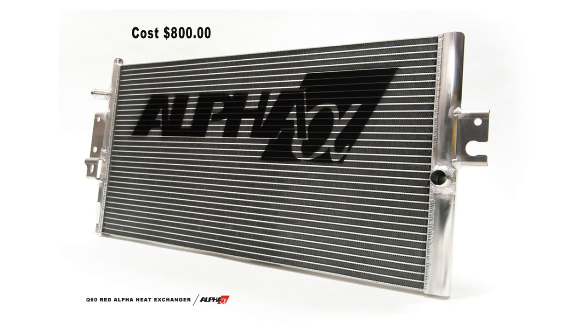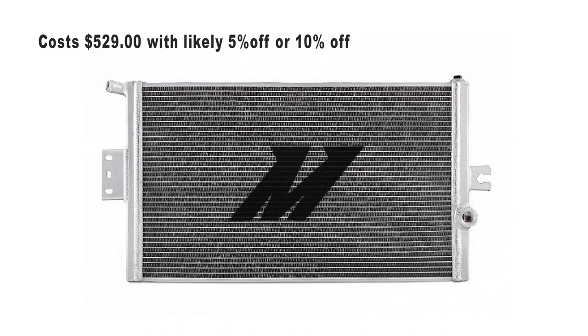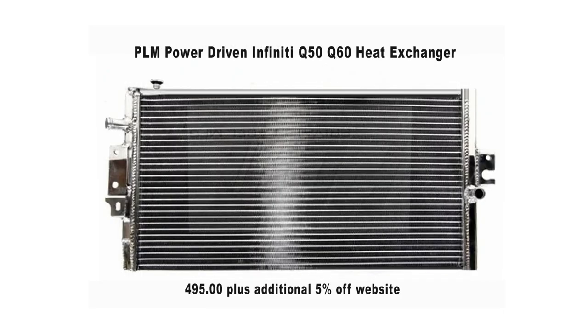The AMS is basically the top of the line when it comes to adding a heat exchanger to this car. They make quality products and it's larger than the factory unit by quite a bit — the statistics are on the AMS website. I was also considering the Mishimoto heat exchanger because I think they make high-quality products and did a lot of research developing theirs. But price comes into play, and if you want more info on the Mishimoto you can look that up yourself.